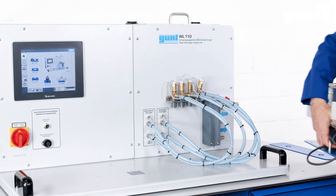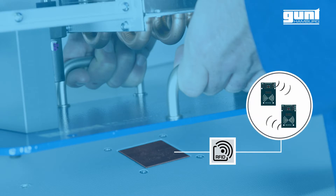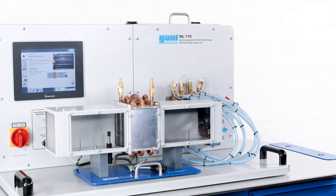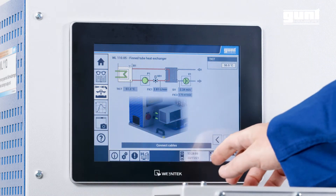All five accessories are recognized by the WL110 via an RFID tag, so the correct experiment setup procedure is automatically displayed on the touchscreen of the HMI, and the user is guided interactively through all the necessary steps.